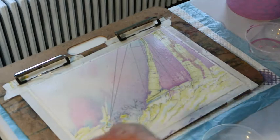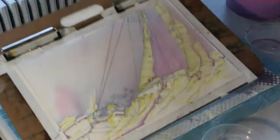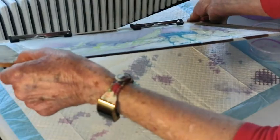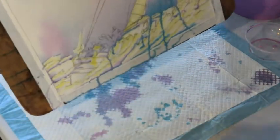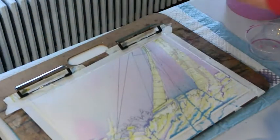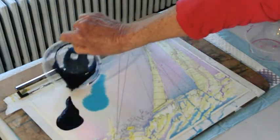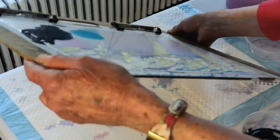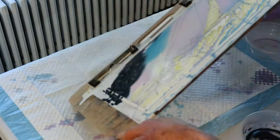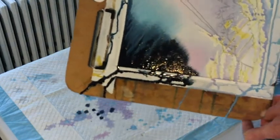It doesn't matter if some of it sits on top. I wanted some lightness — I want a little more of that blue down here by the horizon, but I don't want it to creep up too much into the top. That's coming together pretty nicely. Now I'm going to take a little more blue here and bring in that Payne's Gray — it's going to be very dark and dramatic. Hopefully it's not too dark. But while it's still very wet, if I need to, I can spray it. I think it's coming along rather well.